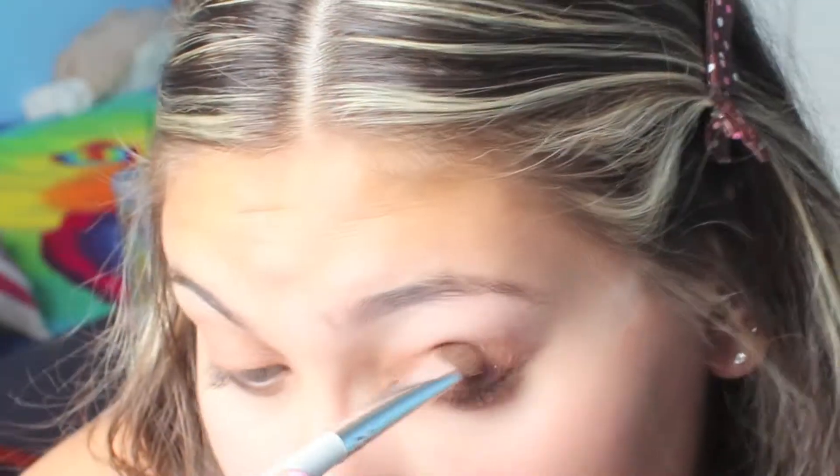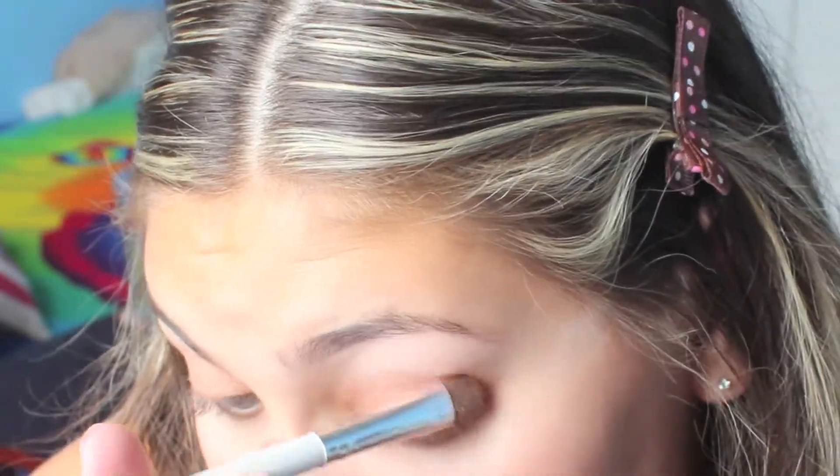Now it is time for makeup. The first thing you're going to do is mattify your face by powdering it. You can always use foundation and all that other stuff too.